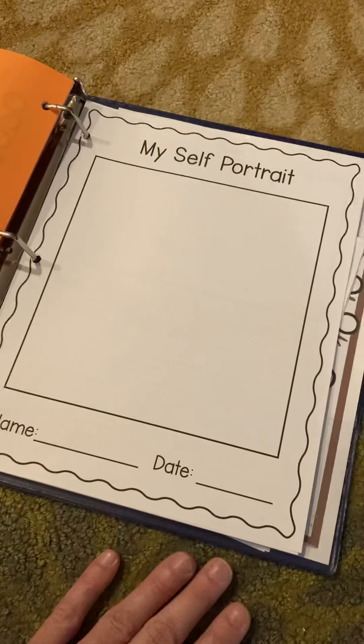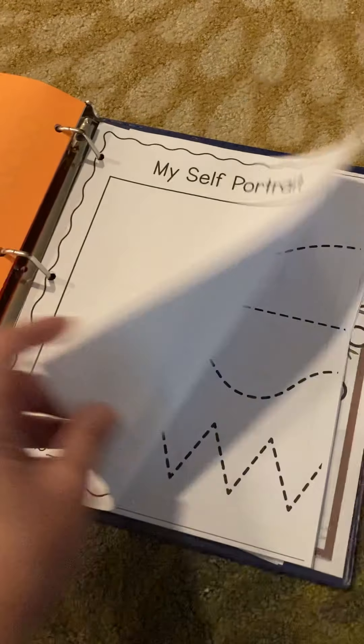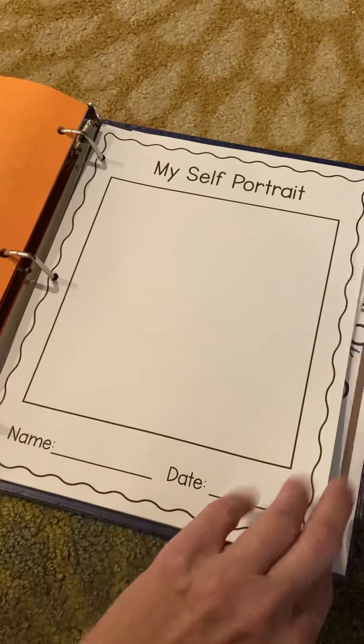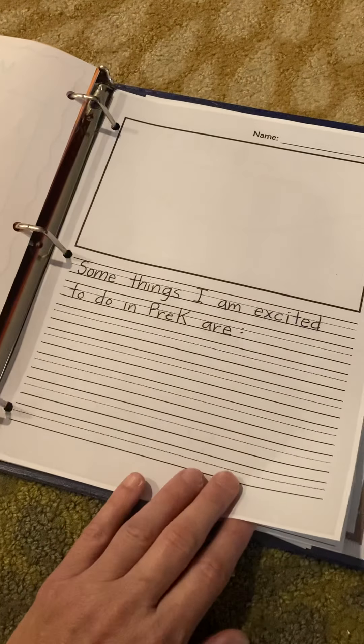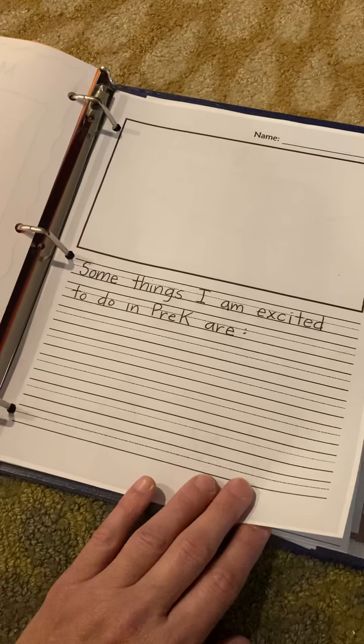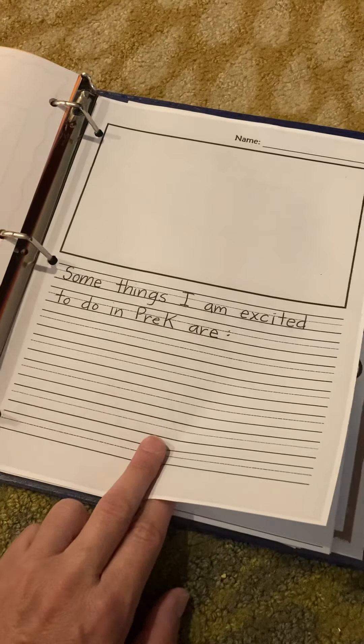Each month I'm going to include a self-portrait prompt so that at the end of the year you could put all of their self-portraits together and see how they've progressed. Also each week or every few weeks I'm going to include a writing prompt, and those are always really fun to look back on too.